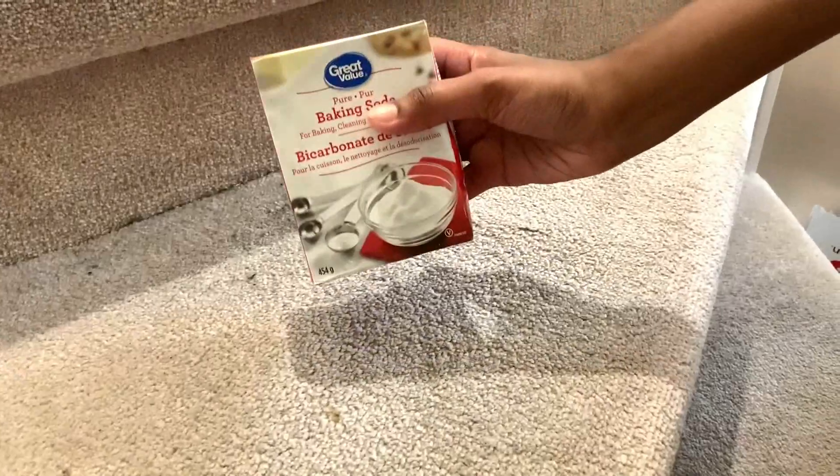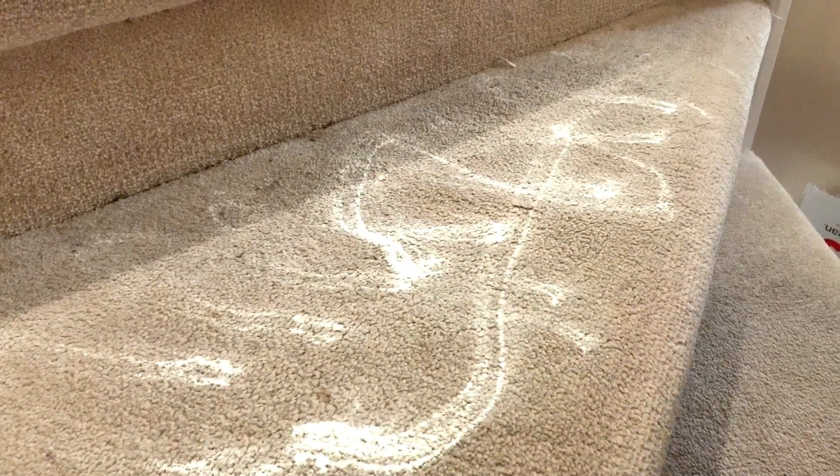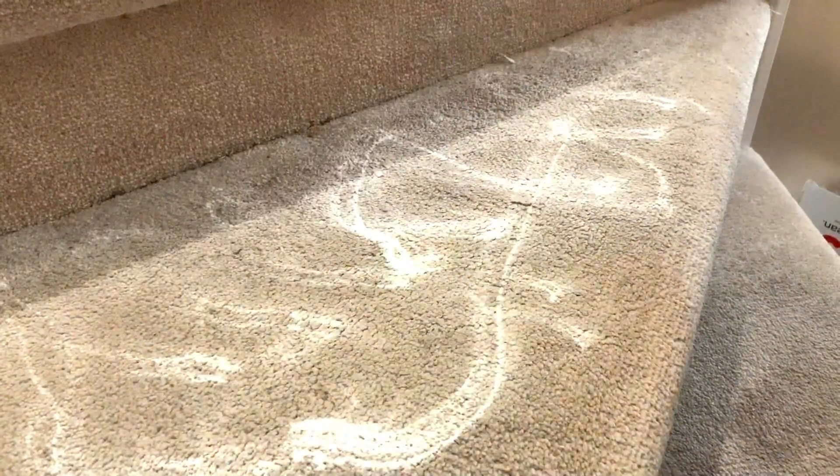The last hack is for carpets. If you notice that your carpets have an odor, just dump a lot of baking soda on that area or that particular carpet and let it sit for about 20 to 25 minutes, then go ahead and vacuum on top of it. The odor will completely come off and your carpets will be squeaky clean.